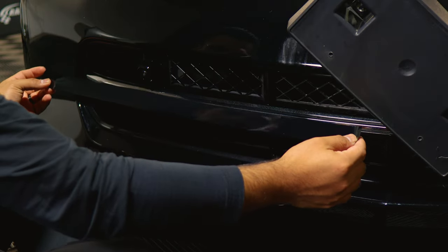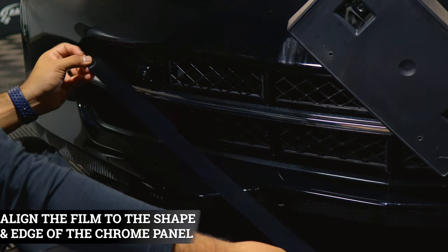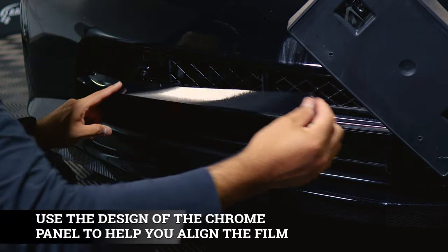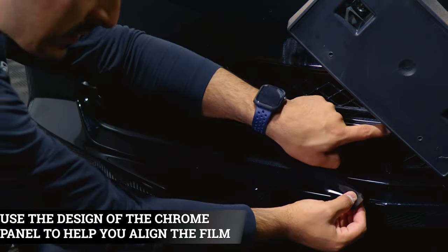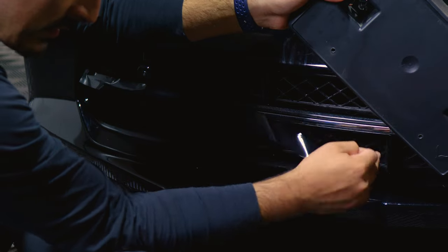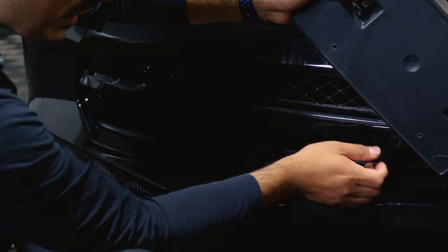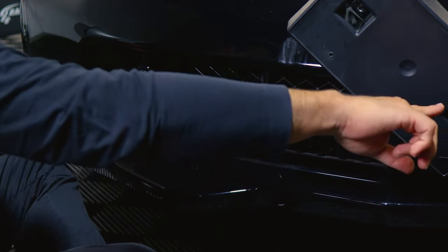When it comes to doing the installation for this one, it's fairly simple. All you need to do is just align this section of the film to the edge of the chrome. Make sure you get the material to wrap around the chrome, and just follow the design of the chrome until you reach the middle section. There is a small cutout in the middle section where the chrome splits into two pieces. Trim off the excess material once you have full coverage, then rinse and repeat the same steps on the other side.